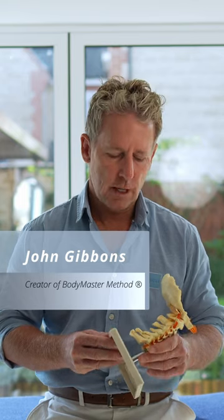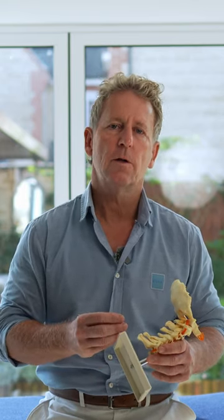In this next video I'm going to show you how to perform a manipulation for the level of C7T1, known as the cervical dorsal junction or the cervicothoracic junction. The nerve root will be the C8 nerve root, and a patient could have tingling along this area of the hand because it's affecting the ulnar nerve.